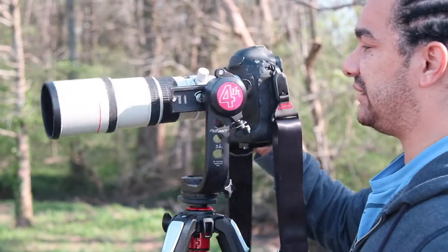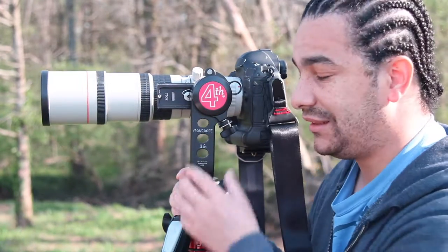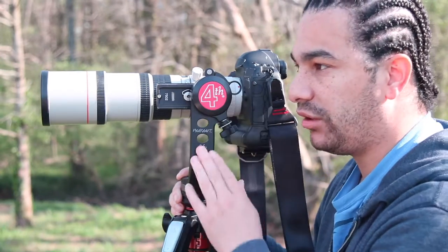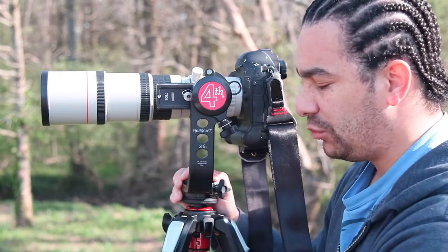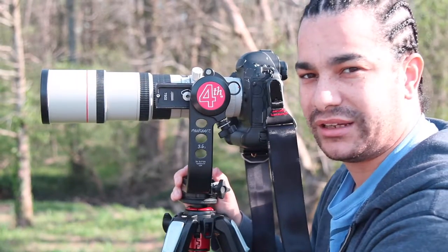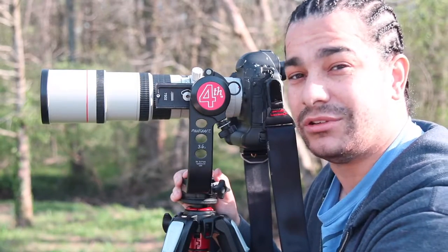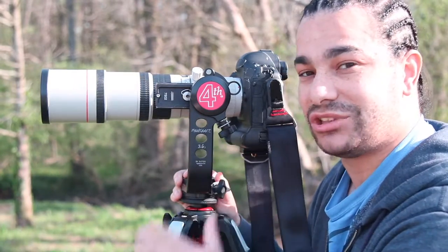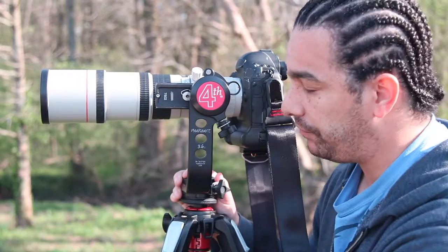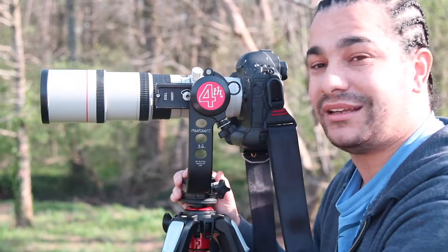It's the best gimbal head and it only weighs one pound and three ounces — one pound and three ounces. This gimbal head is great if you want to reduce the weight. I just love this gimbal head. First time I tried it out, I'm getting one — trust me. I tried it out, a friend had one, he had the 3.5 version, and I was like, I don't care, I'm getting it.